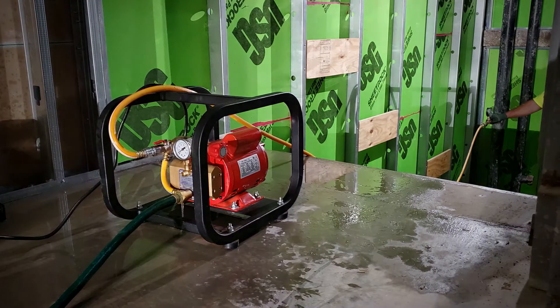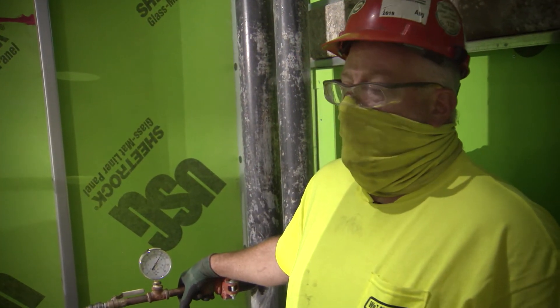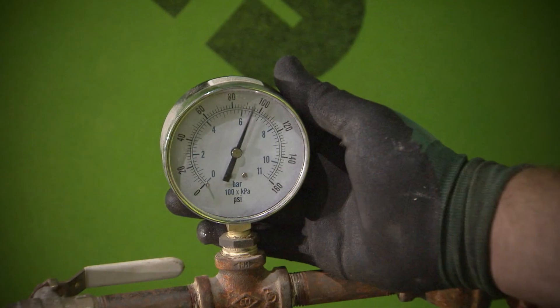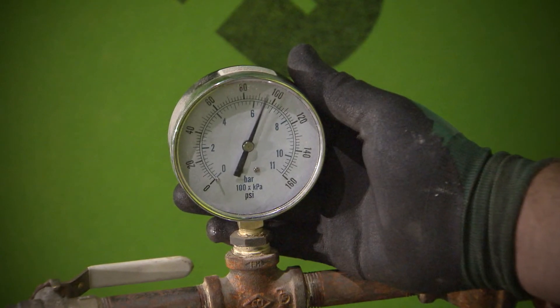Every sprinkler system has to be, by NFPA code, pressurized at 200 pounds for a minimum of two hours, or 50 pounds above the city pressure, whichever is greater.